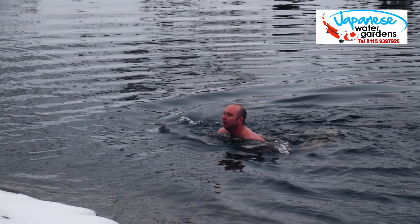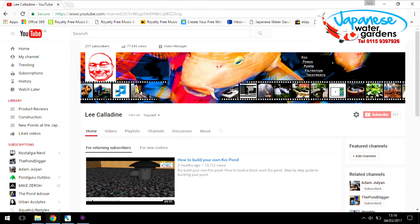Please like and subscribe to this channel. All comments and questions will be answered promptly. Have a nice evening from me, Lee at the Japanese Water Gardens.